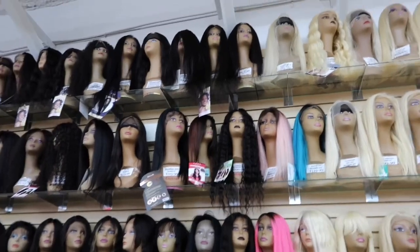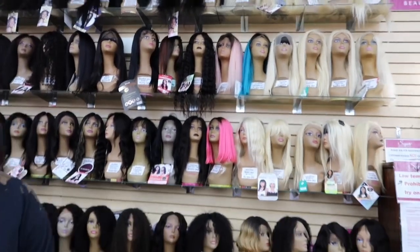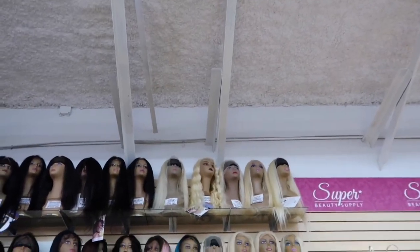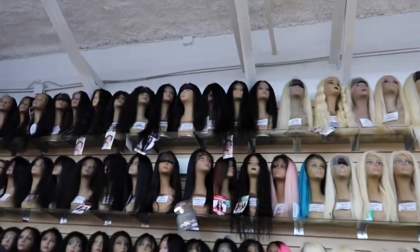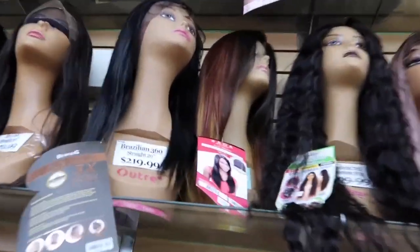That one's cute too but it don't got no lace either. They play too much — all the time, they knew what they were doing. Why they play so much? What's this color? Who told them to put that together and mix it?